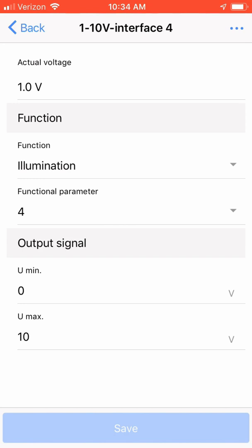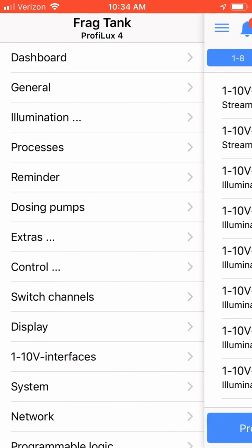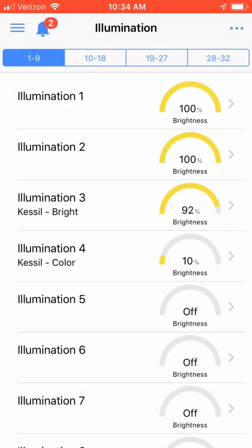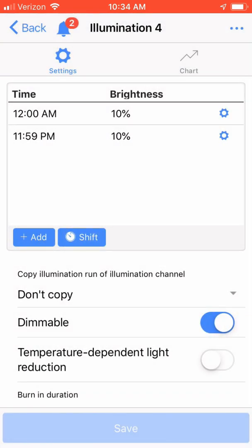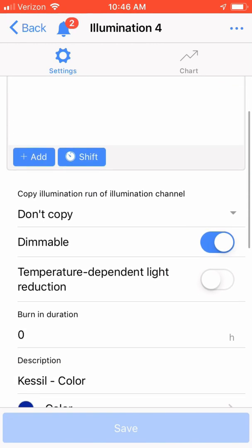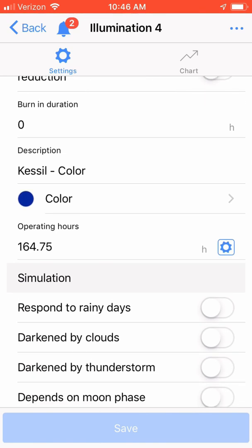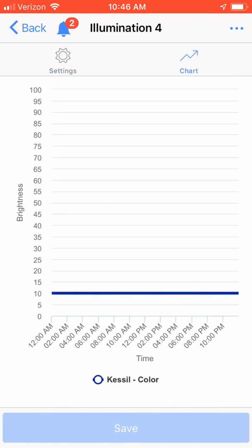Now that I've shown you where to set the 1-10 volt signals to control your Kessel light, let's see how to program the light. Click back, choose the hamburger icon, and select illumination, then illumination channels. We need to first set the overall color of the light, which in my configuration is illumination channel 4. Upon clicking channel 4, I set the start and stop time from 12 a.m. to 11:59 p.m., meaning when the light is on it will have the same color. Increasing the brightness adjusts the light from blue to white. Make sure the dimmable option is enabled. I chose the description 'Kessel color' and set the color to blue, and set it to remain at 10% — a blue.